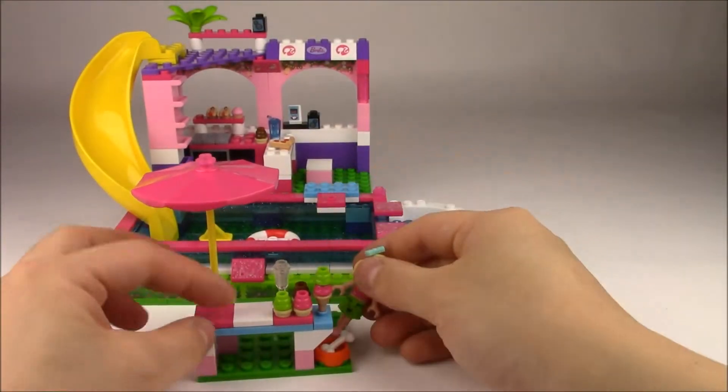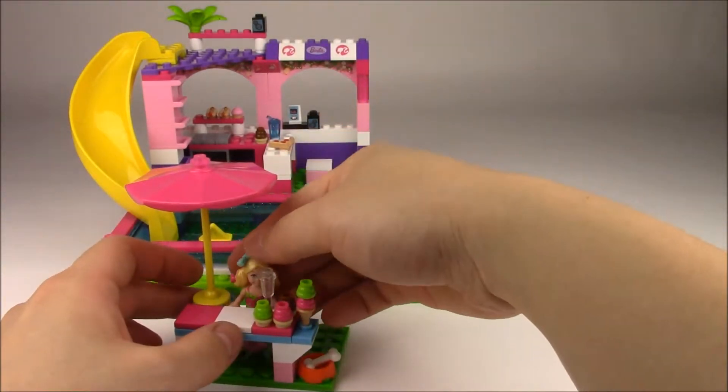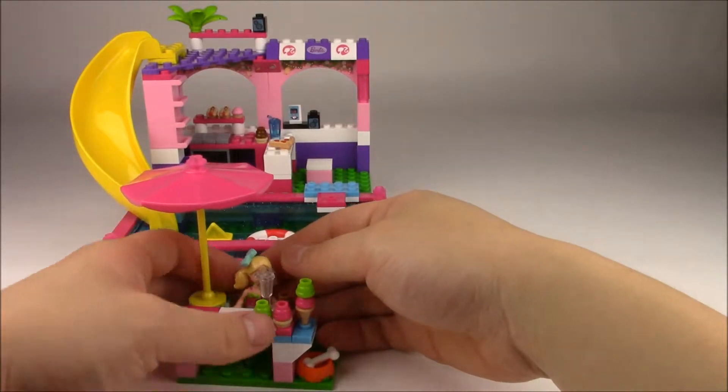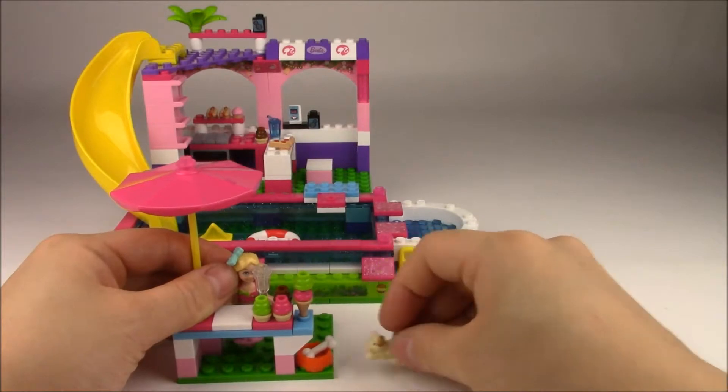The set also comes with this cute little ice cream stand that has a bunch of ice cream cones already ready. Chelsea can help her friends and serve them, and there's also a dog bone here for her puppies.